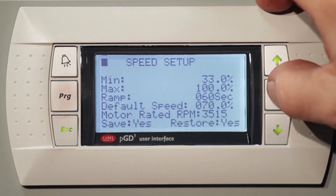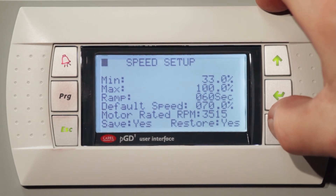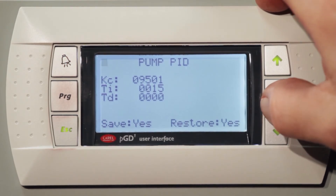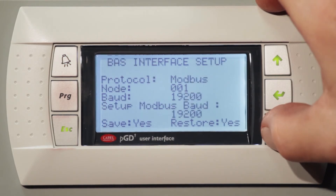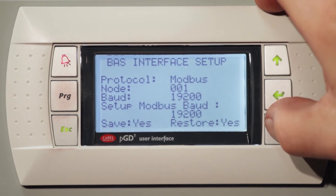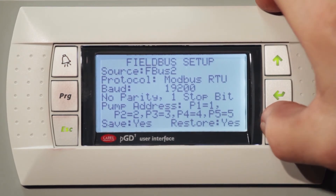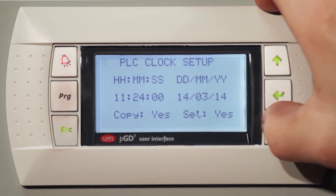The speed setup loads in the RPMs and tells us what speed to run the unit at, which is factory set. The PID is factory tuned to get the proper proportional, integral, and derivative settings for your unit so it runs correctly. The BAS interface allows you to hook up a LonWorks card, a BACnet card, back set, or an IP or MSTP connection. Field bus setup is how the unit talks to the drives, and then you have a clock that logs any alarms or anything going on in the unit.